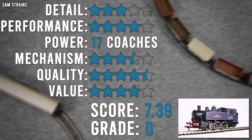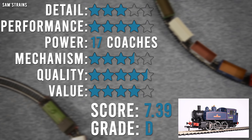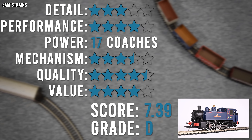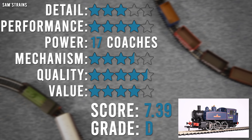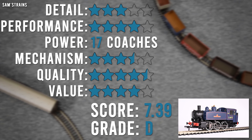Moving on to value: these are still available from Model Rail at their usual price of £124.95, except for the Mansell version which is £110. That is the same price as in 2016, which means they haven't put the price up despite the inflation we've seen. I think back in 2016 a basic model like this with relatively few features did seem like an awful lot to pay. Today though, with how expensive models are, this actually seems a little bit more reasonable. I still don't think it's a bargain because there are some better models available for about this price, but I think £125 or £110 for the green version really isn't too bad. So I've given it 4 star. Overall, that is 7.39 out of 10 or a grade of D. Slightly more details and features and this would have gotten a higher grade. Into the logbook it goes and it is actually in the top 10 — 7th place, above the Hornby Lord Nelson and below the Hornby Standard Class 2MT. That's fairly impressive.